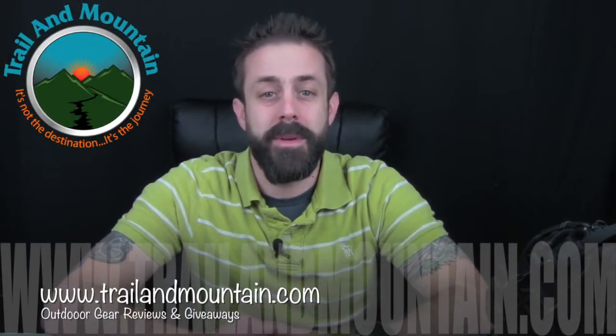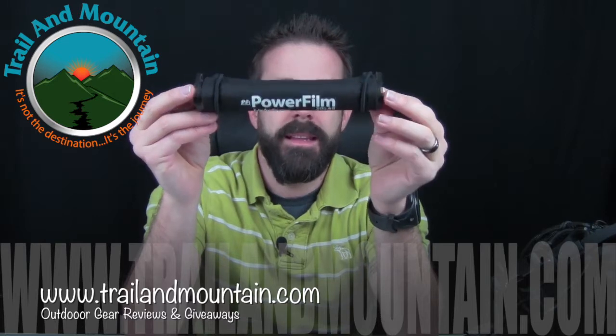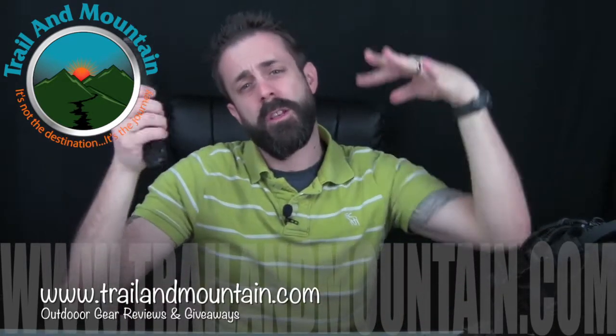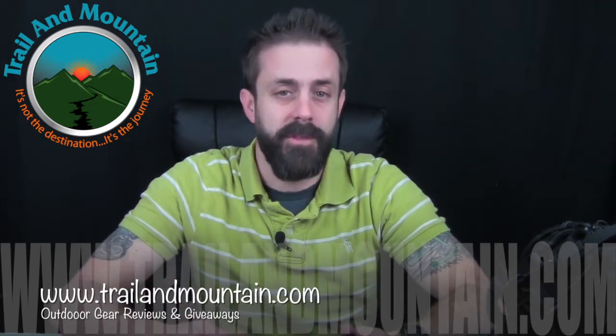Hey guys, what's up? It's Daniel with TrailinMountain.com and today I'm testing and reviewing the PowerFilm Light Saver. This is a solar powered ultra lightweight solar panel that rolls up into a nice little roll, and you can unroll it, strap it to the outside of your pack, and it stores power all day while you're hiking so you can recharge your devices.